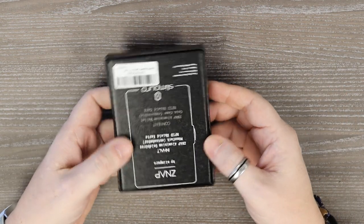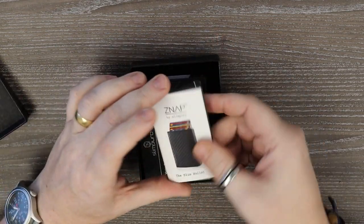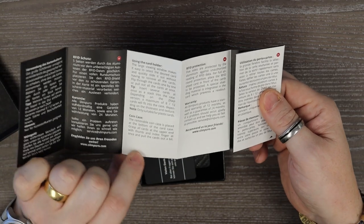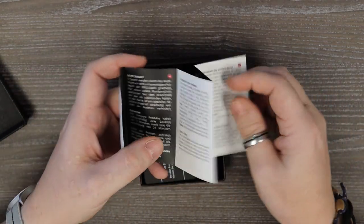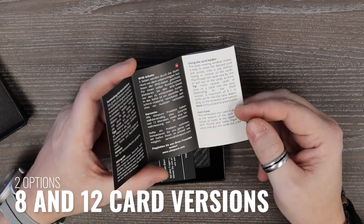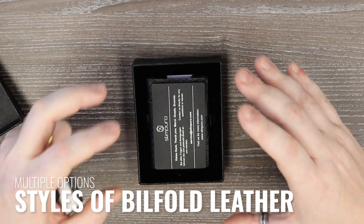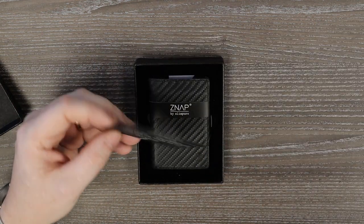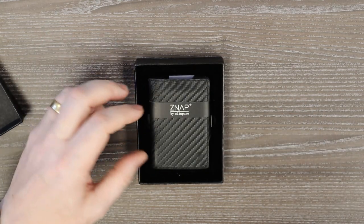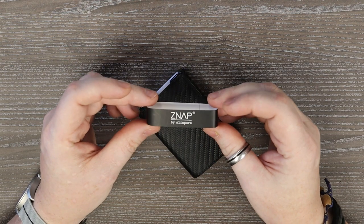The Zap Wallet comes in a nice, fairly simple box. Open it up and you have some warranty information in there — it tells you a bit about what it is, the warranty, and RFID properties. There are two different versions: an eight card slot version and a 12 card slot version. Because I try and keep my cards to a minimum, I'm looking at the eight card slot version. You also get a little card asking you to leave a review on Amazon, which is kind of expected. Then the wallet itself comes out.